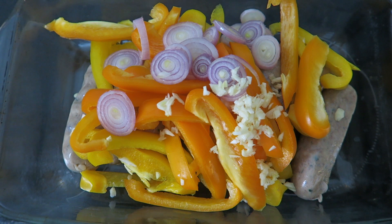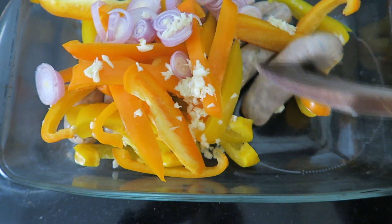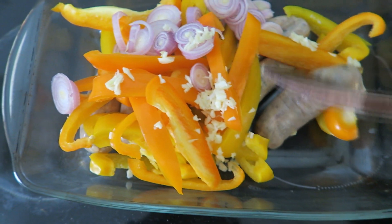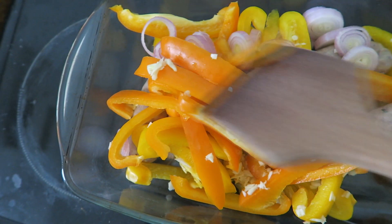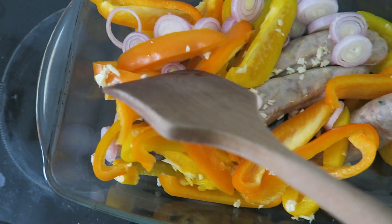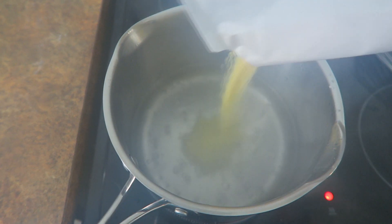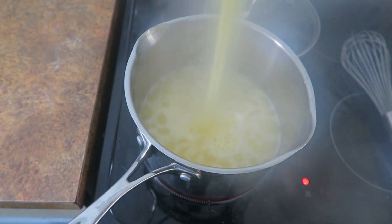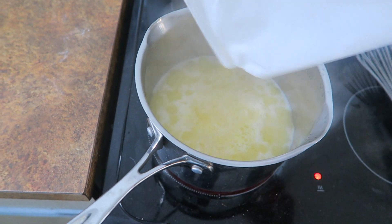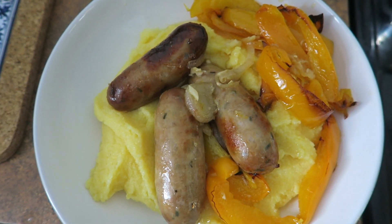Tonight for tea we are having a sausage bake. We've got some red and yellow peppers in here with some sausages, they've got a red onion confit in it. I've also put some shallots in and some diced garlic, and I'm going to bake this in the oven with a little bit of oil. With the sausages we are having some polenta — polenta goes into boiling water and then gets whisked up. Here's the finished product, just plated up on top of the polenta with some of the peppers around the side.